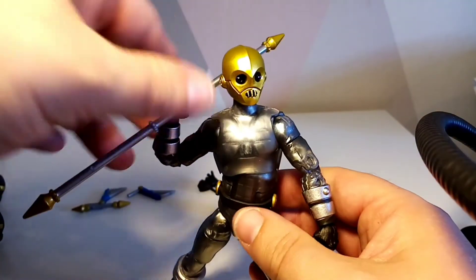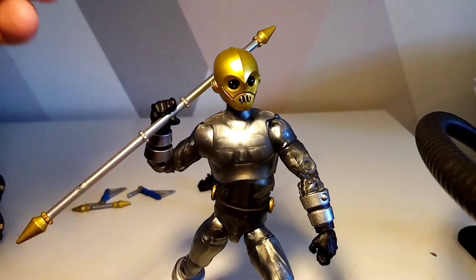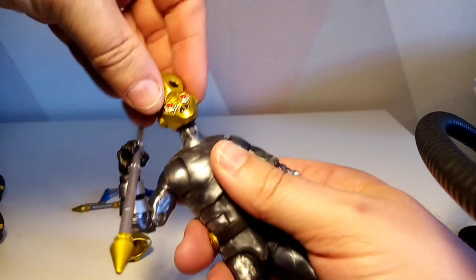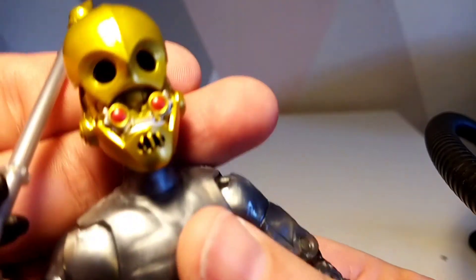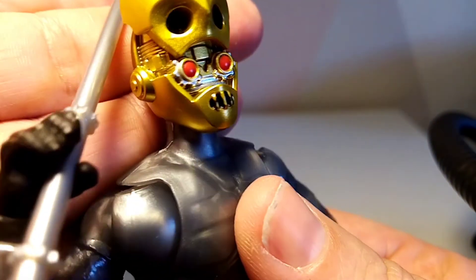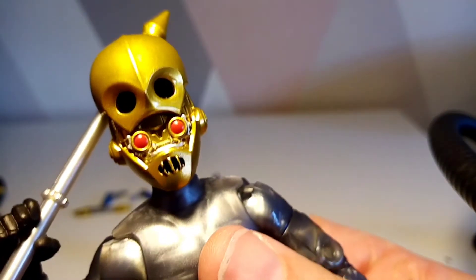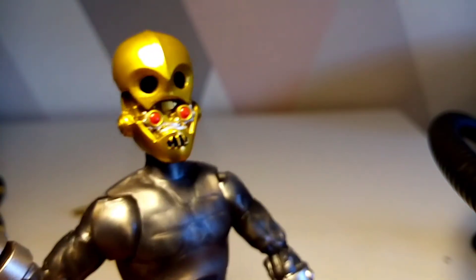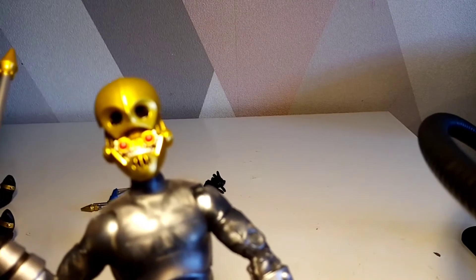I would have loved the gimmick of lifting the head up, but the heads are actually very beautiful and you can swap to the alternate head. The detail in there looks phenomenal — absolutely gorgeous all the way around. I would have liked a blast effect to show the eye blasts, since the Cogs in the show would just get into their stance and shoot from their eyes. It's still cool though — it looks awesome.